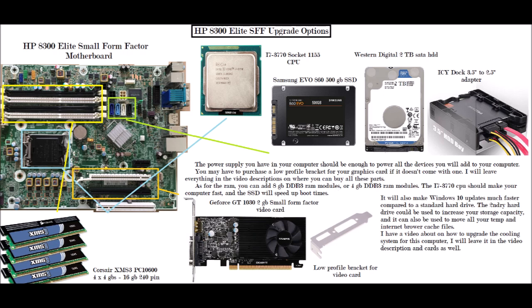As for the RAM, you could add four 4 gigabyte DDR3 sticks or four 8 gigabyte sticks. If you don't have a lot of money, you could buy four 2 gigabyte DDR3 sticks and have 8 gigabytes altogether. It depends on what you want.